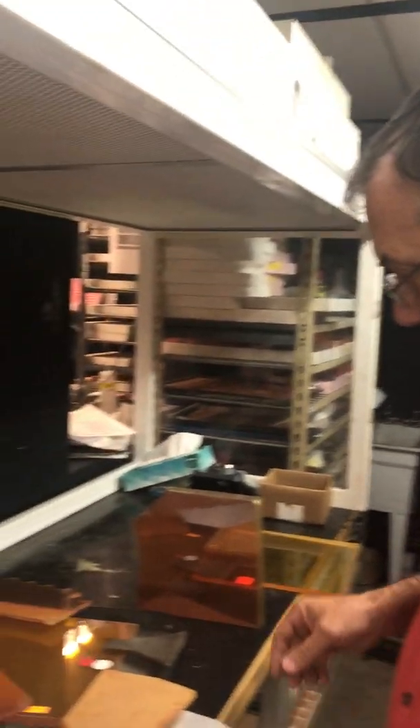Hi, I'm Steve Walters with American Photonics. I'm going to show you zinc selenide and the different types of zinc selenide.